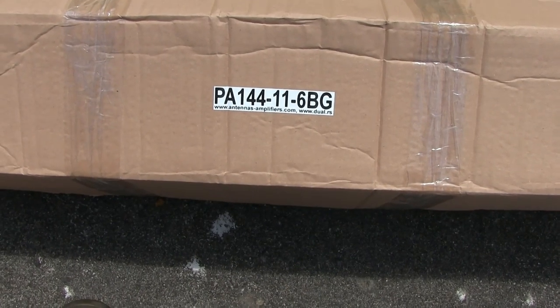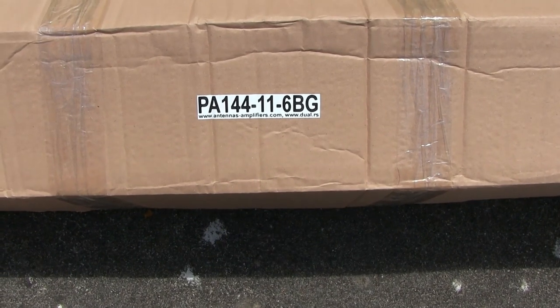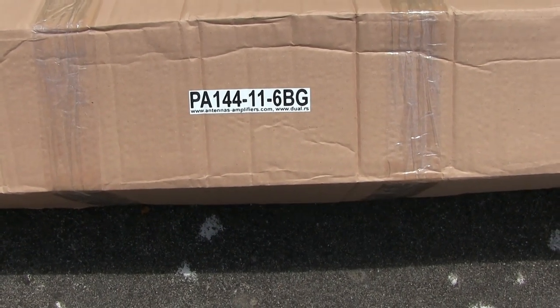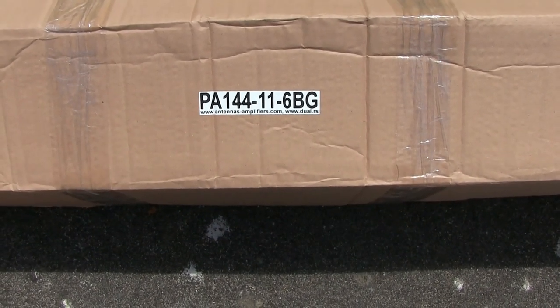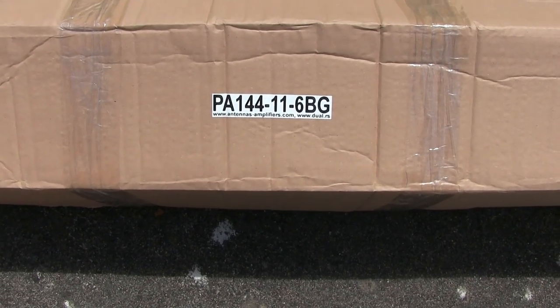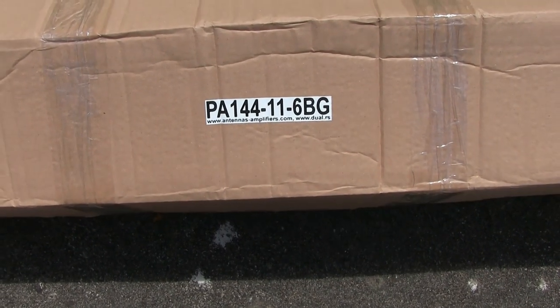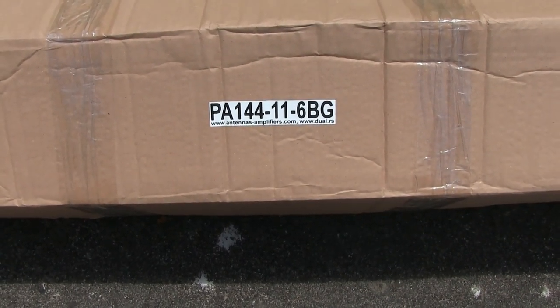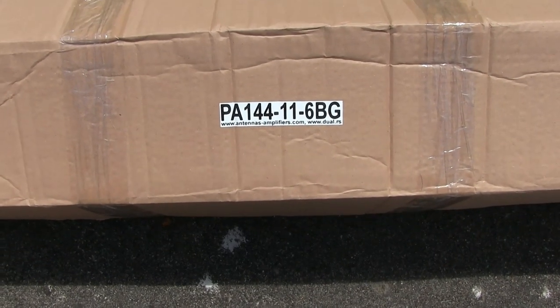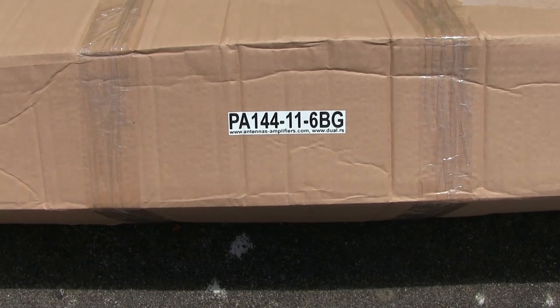Antennas Amplifiers have been making antennas, according to their site anyway, for 30 years. They make antennas, preamps, and bandpass filters, and they seem to be quite good. They're manufactured in Serbia, and I found that quite a lot of the stuff that comes from that part of the world seems to be quite well made and solid.